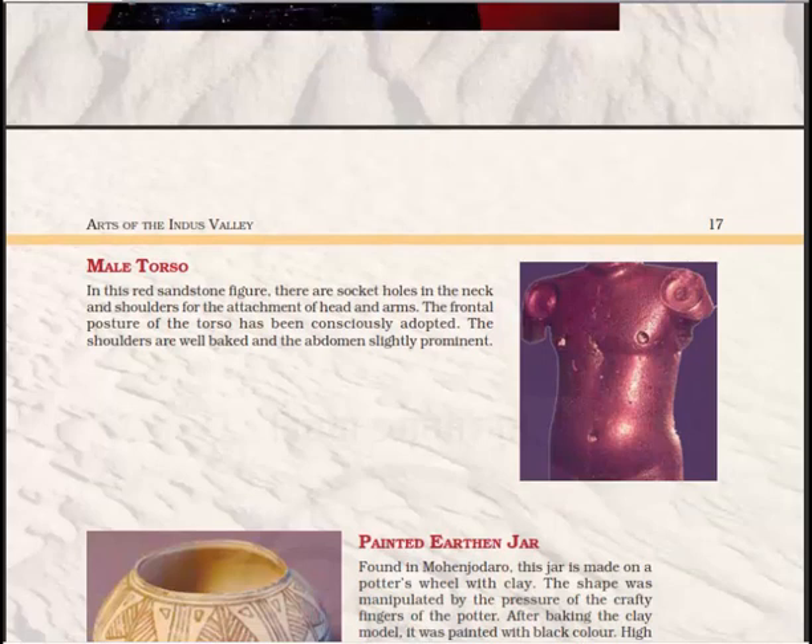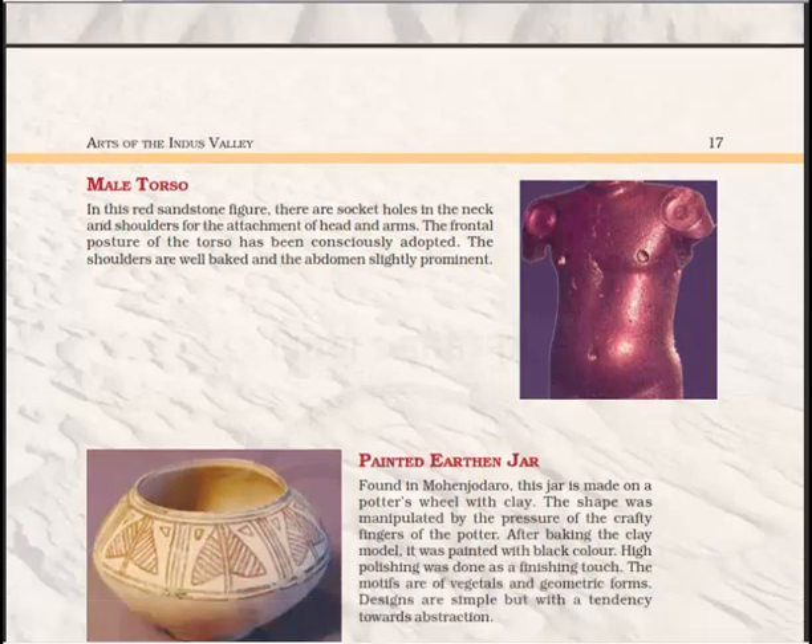Next is the male torso. We have seen bearded men in the last chapter when discussing the second chapter. In this red sandstone figure, there are socket holes in the neck and shoulders for the attachment of the head and arms. The frontal posture of the torso has been consciously adopted, the shoulders are well built, and the abdomen is slightly prominent.